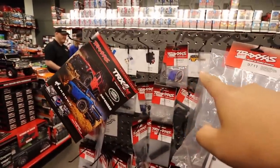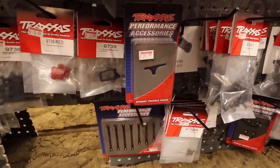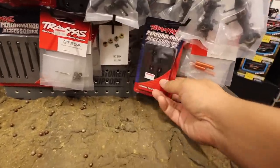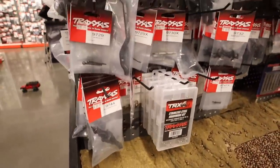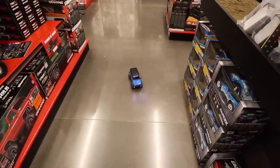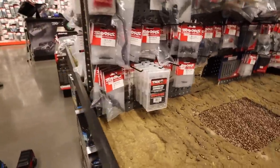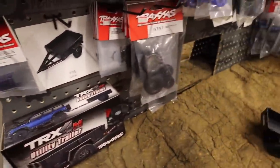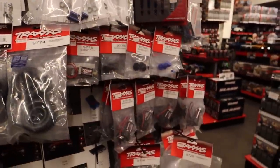Let's take a look at them on the actual board — they're starting to fill the display up. There are different color diff cases, a servo mount, assembled axles, center drive shafts, stainless steel hardware kit, and different types of stuff. They have bushings stock but also make a bearing set upgrade. There are also heat sinks and different shock bodies — I can't wait to start building.